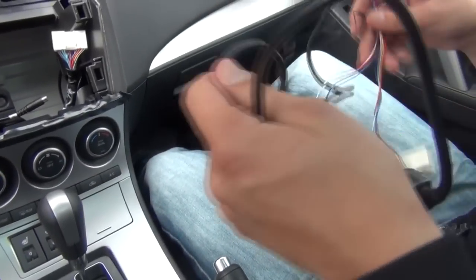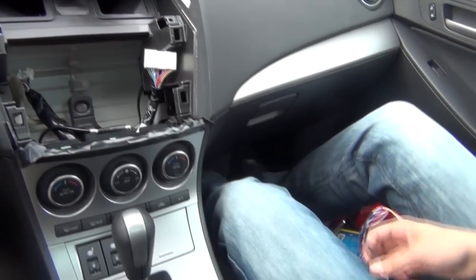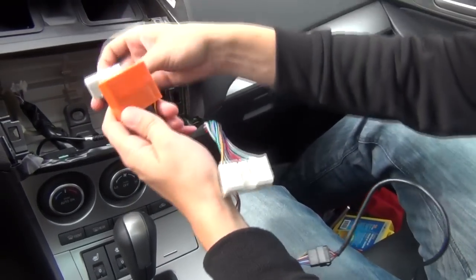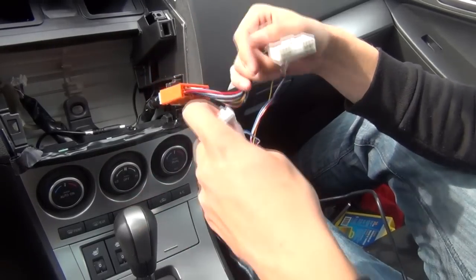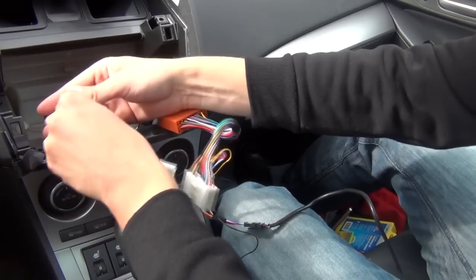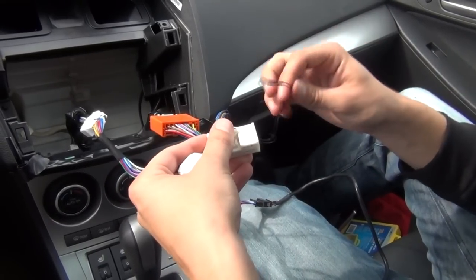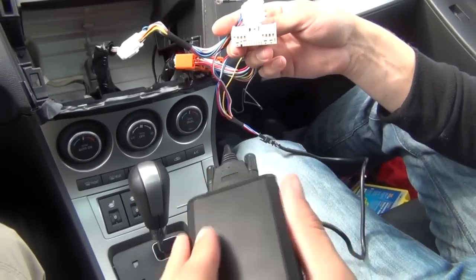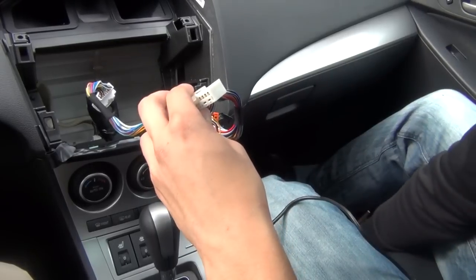We have our kit pre-assembled. There's a module in the middle — this is where our cable plugs in for the iPod, and on the other side are the connections. We took out the harness from the back of the radio, so it's going to go back into our kit, and then this goes back into the back of the radio. The auxiliary connection also goes back in — it's kind of like a Y-splitter. You also have a ground wire, which is very important to connect. Once you have those three things connected, it all goes back to the module. You don't have to splice any wires.